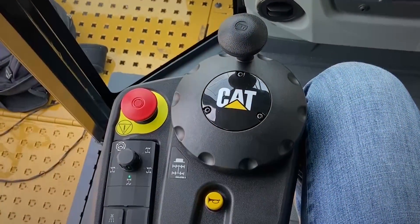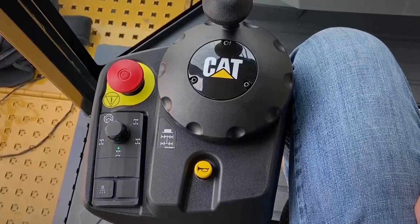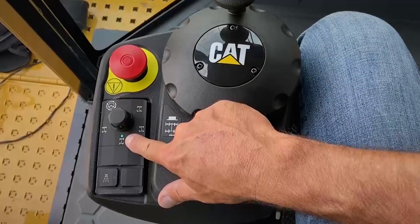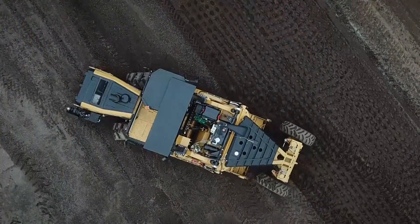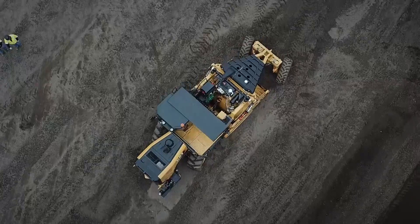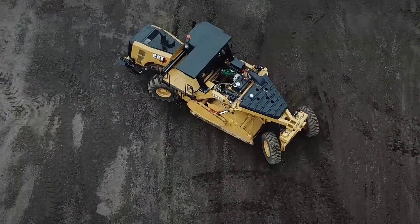Steering can be achieved in one of four steering modes. Through a key cycle, the machine defaults to rear steer, as indicated here by the pilot light. The operator has the choice of front wheel steering, crab steering, which is otherwise known as parallel steering, or coordinated steering, for maneuvering the machine around the job site.